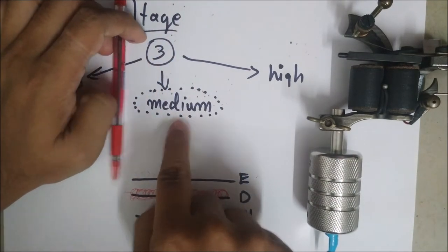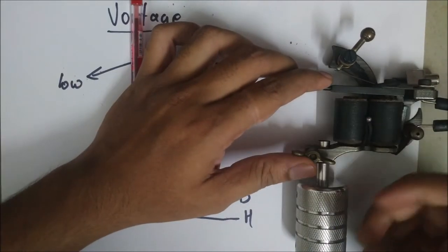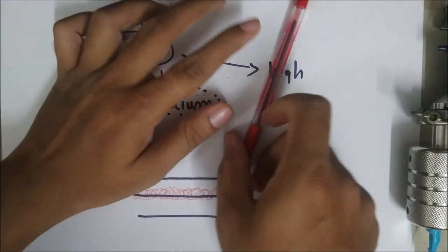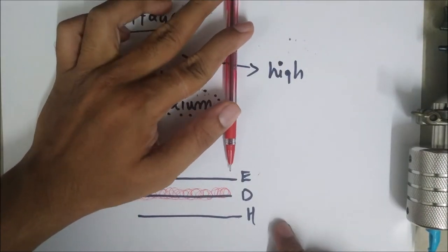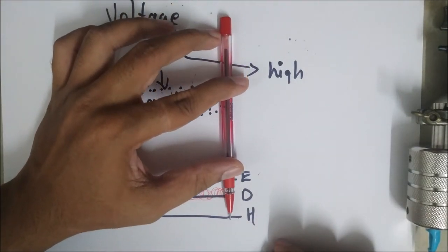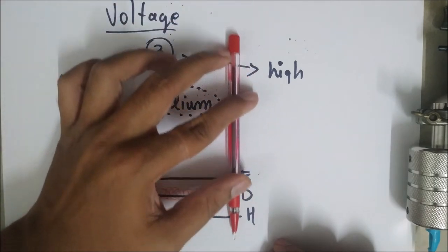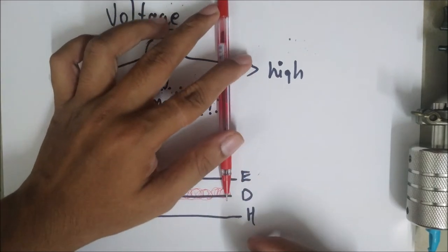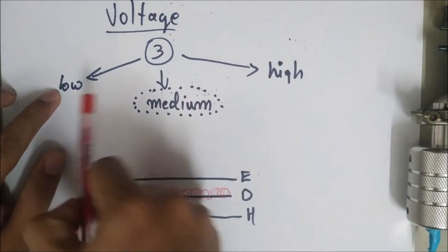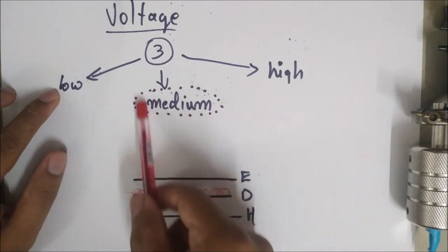If you run at a high voltage, the coils turn really strong, pulling the needle down as hard as possible with a really hard hit. The needle punches through the epidermal layer, goes to the dermal layer, and then goes all the way through the hypodermal layer — resulting in a really bad heal and a lot of blowouts. High voltage is a big no. Low voltage you can correct, but high voltage damage is always difficult to fix — so always start low and increase to medium.